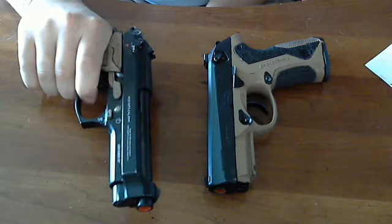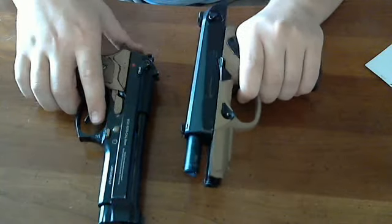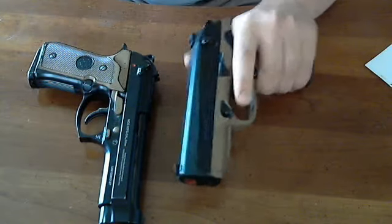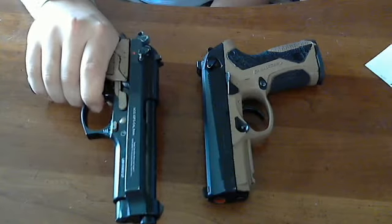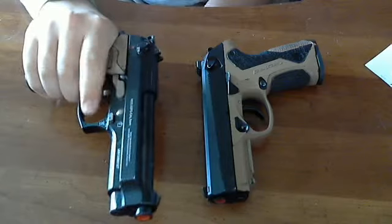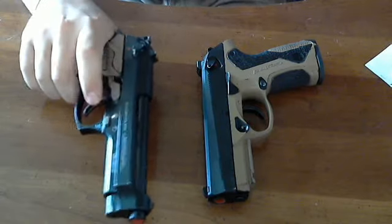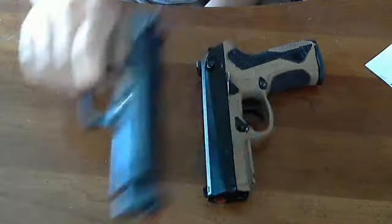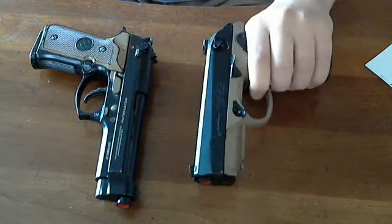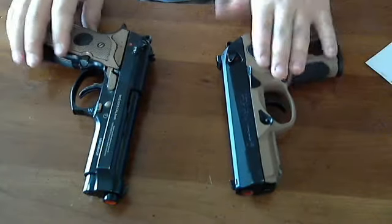When I do double action, there's literally no wall — it just keeps going. On the PX4, you can prep a shot; it stops right there. That's your wall, and then you can pull the trigger and aim. On the M9, there's no prep at all because it just keeps going. Some people might like that, but I do not. I can't prep the trigger, bring it up, and fire with confidence because there's too much take-up with no defined break. The PX4 has a wall — I like this one better.